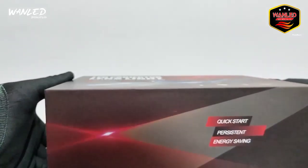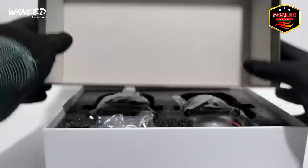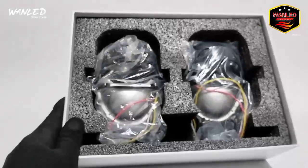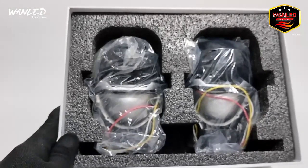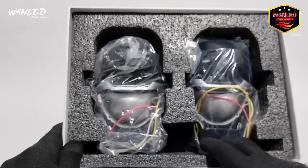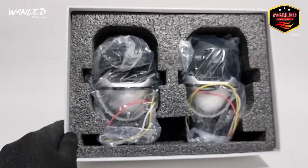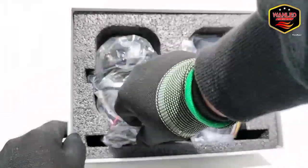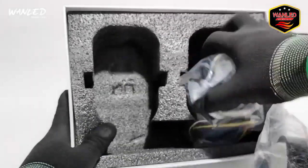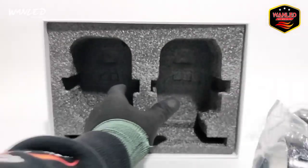Langsung saja kita unboxing. Ini polosan, belum ada embossnya, masih polosan. Tapi ini untuk brandnya — brand Galman. Mantep banget. Untuk packagingnya seperti ini, dia sudah safety, ada styrofoam gel juga.